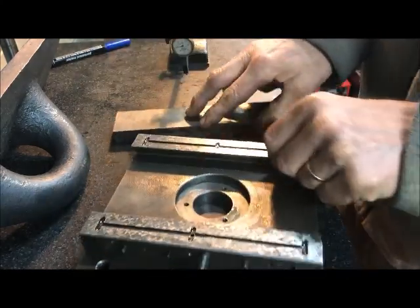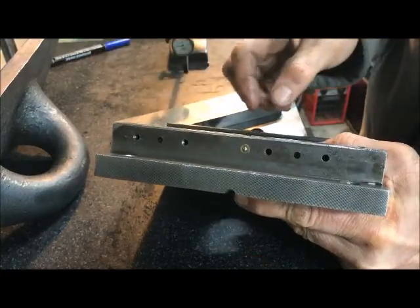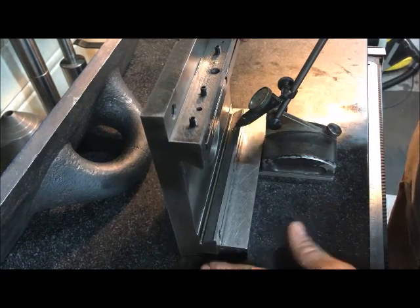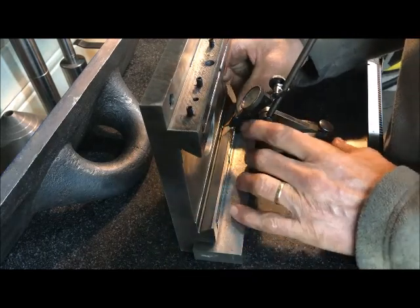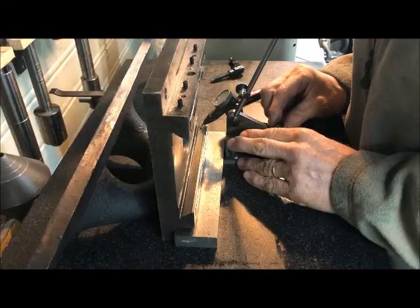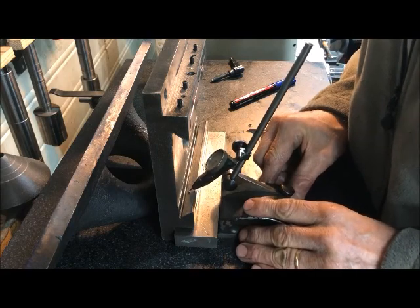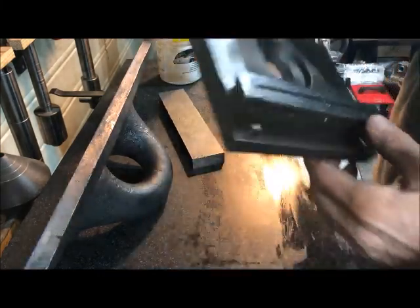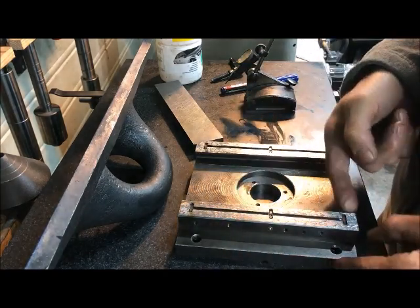Meaning that the way here is perfectly in plane with the surface here. And then another way of doing this, trusting that I have also done the surface that I use as a point of reference for the piece there — zeroing here, running up — perfect, perfect. So I have every means to think that these surfaces are parallel.